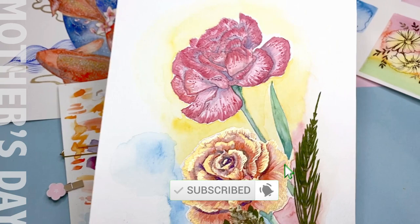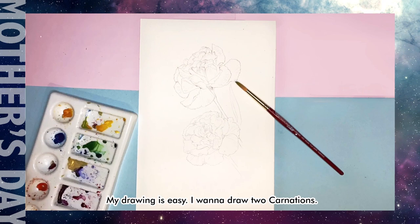My drawing is quite simple. I want to draw two carnations — one for my mother and one for my mother-in-law.